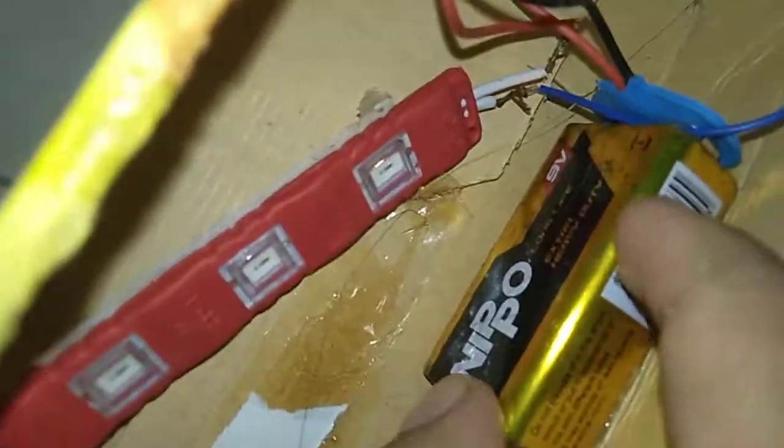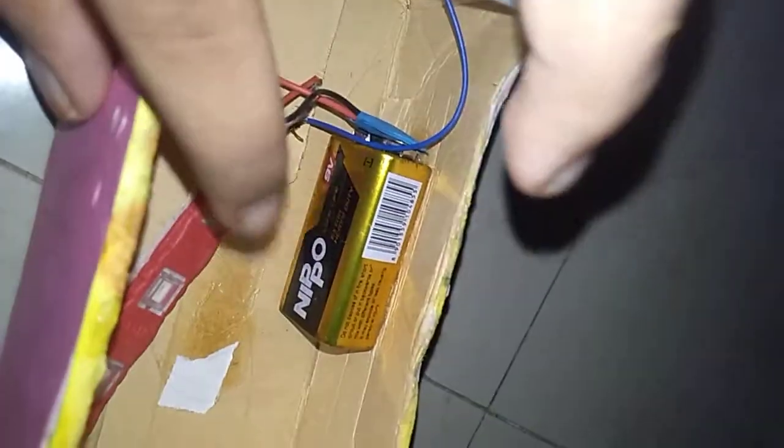Hi guys, welcome to my channel! Today we are gonna see a magical light - a magical flower that glows. So first, I have a light and I attached it to the battery with wires, and also attached a switch on and off.